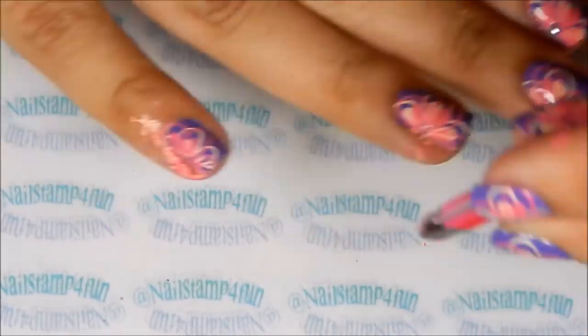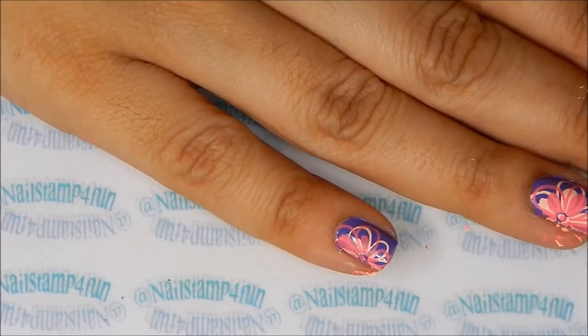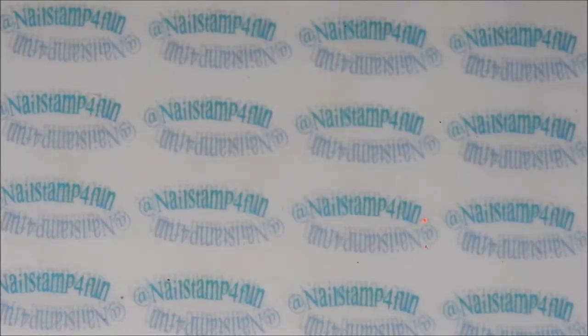This is one of the examples why I love these clear stampers. As you can see, I stepped right on the mistake and you can't see it.